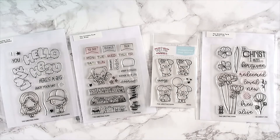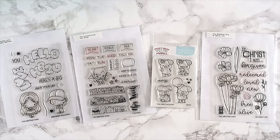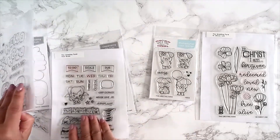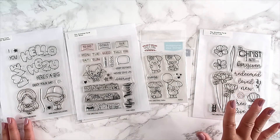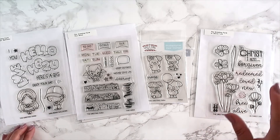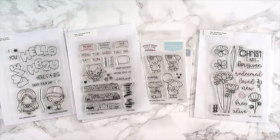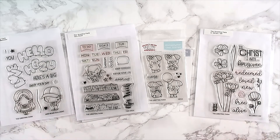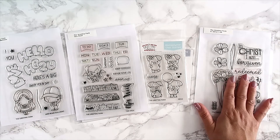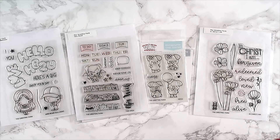Hello everyone, welcome back! Happy New Year. This is January's first look video. I have three stamp sets including their dies that were released on January 15th, and then I have the faith release that was at the end of the month. We are going to do monthly releases for our faith line — one stamp per month. I decided to combine this first look video since they were so close together in release.